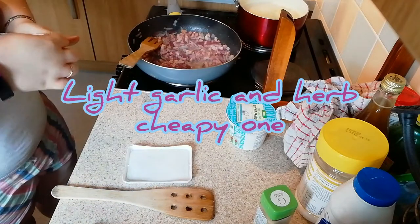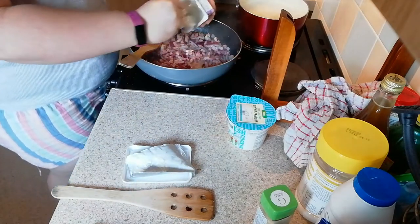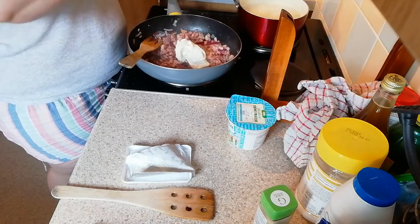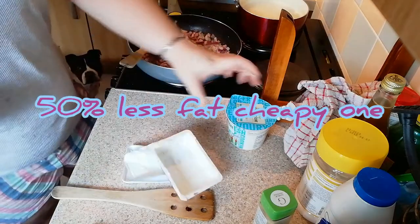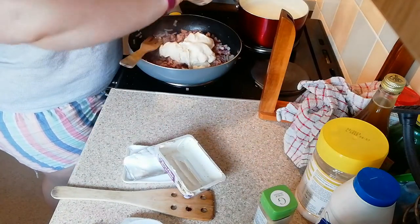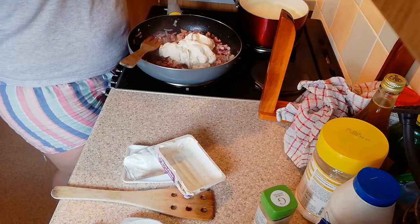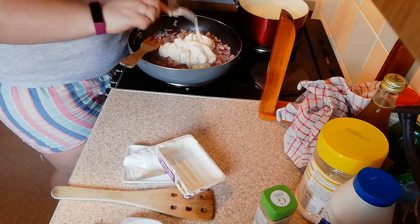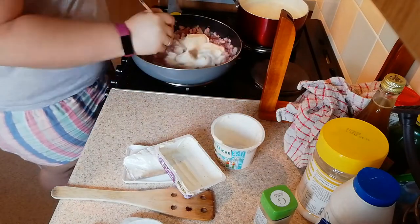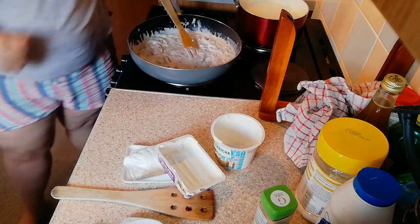Now you can add in your soft cheese — just grab a spoon and plonk it in. You can make this dish with cream, but personally I used to until Weight Watchers. Crème fraîche does exactly the same job, so I find that better. Mix the two together like so, and then drain your pasta.